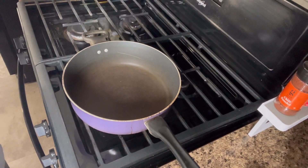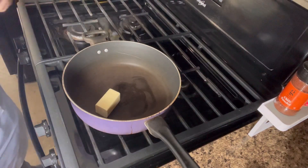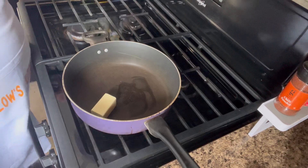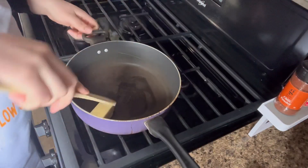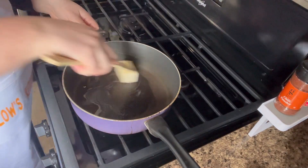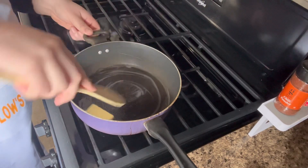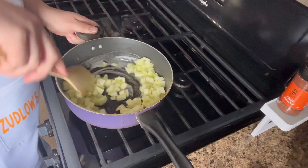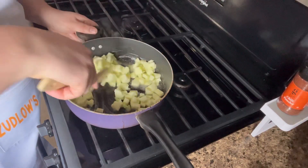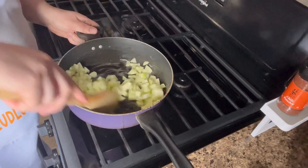We have our pan on medium heat and I'm going to add in a half a tablespoon of butter to the pan. That is what we're going to cook down our apples with. So we're going to let this melt just a little bit to get this going. Now I've added in my Granny Smith apples and I'm just going to coat them in the butter and let them cook down a little bit.